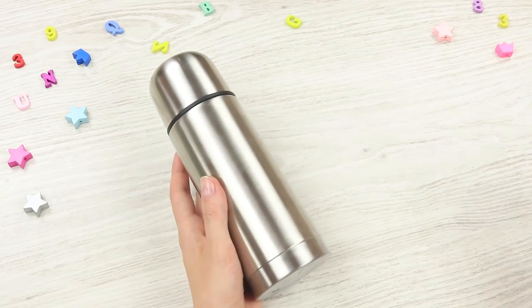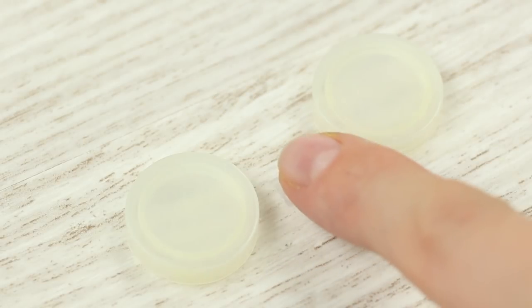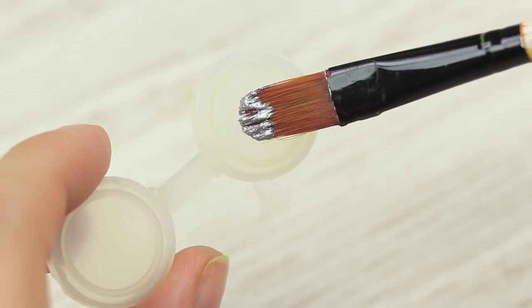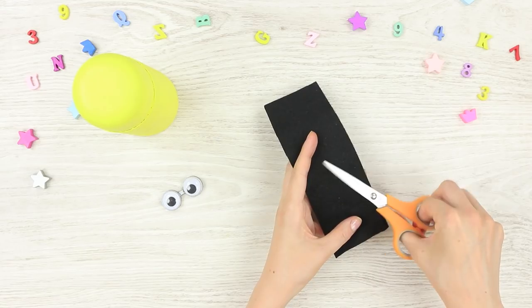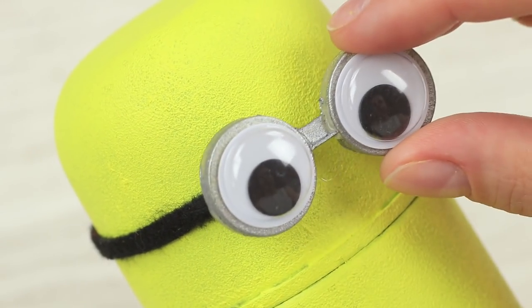My little minion will deal with it. Paint a thermos yellow. Hot glue two little plastic caps using a bridge to shape them like goggles. Paint them silver. Attach toy eyes. Cut out a felt strip. Hot glue it around the thermos cap. Attach the eyed goggles.